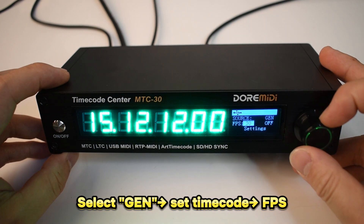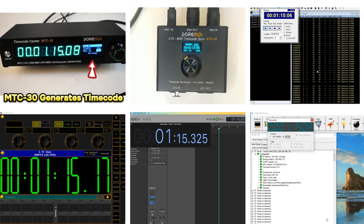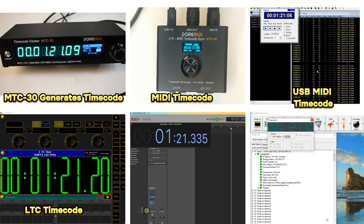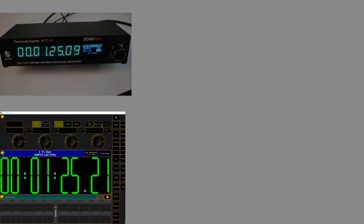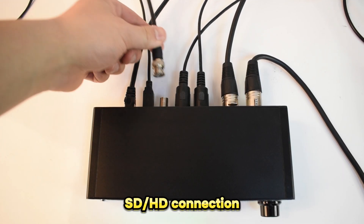To generate timecode, select Gen to generate timecode. You can set the timecode and frame rate. The M2C30 generates timecode and outputs MIDI timecode, USB MIDI timecode, LTC timecode, RTP MIDI timecode, and Artnet timecode.